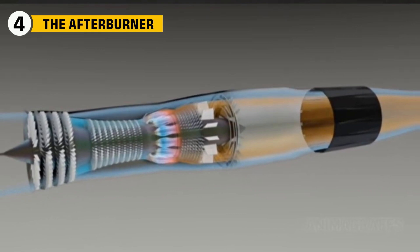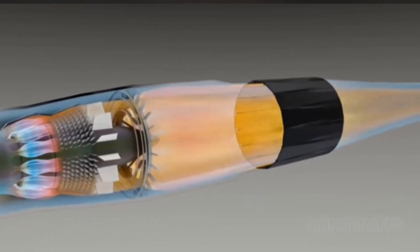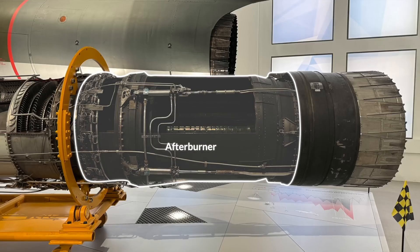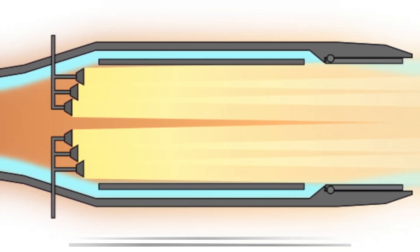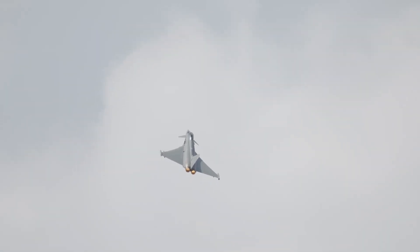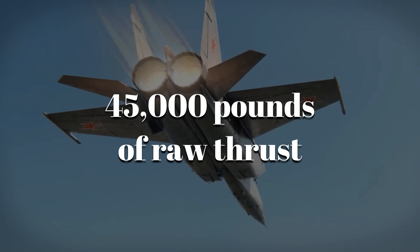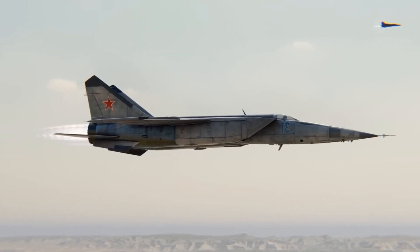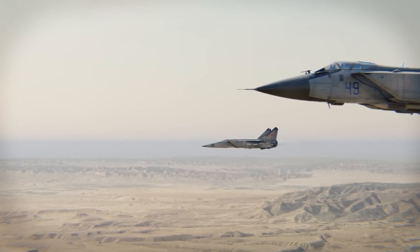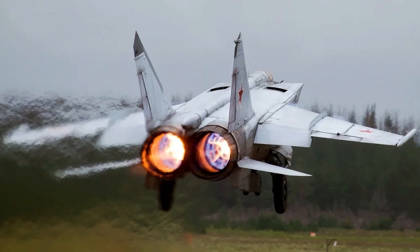Behind the turbine was the real torch. The afterburner was a giant pipe where raw fuel was dumped into the exhaust and ignited for a massive boost of thrust. The R-15's afterburner was primitive but devastatingly effective — a series of fuel manifolds and flame holders, simple metal rings that kept the fire stable even at supersonic speeds. When lit, it turned the exhaust into a white-hot plume stretching almost 10 meters behind the jet. At full afterburner, each R-15 produced over 22,000 pounds of thrust. Two engines together gave the MiG-25 more than 45,000 pounds of raw thrust — enough to launch the Foxbat straight into the thin air above 65,000 feet in minutes. But the afterburner burned fuel so fast the MiG could empty its tanks in less than 45 minutes, and the nozzle glowed bright orange after a few minutes at top speed.